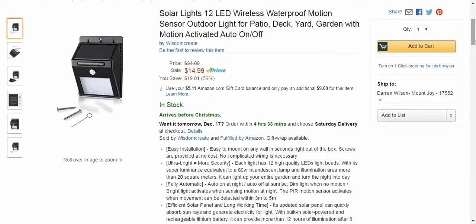I'm starting to like these ones that come on from dusk to dawn, basically. It's auto on at night, auto off at sunrise. Dim light when there's no motion, bright light activates when sensing motion. This one detects within 3 to 5 meters, so about 15 feet or so. I kind of didn't like that at first, but it's growing on me — it being on outside just dim.